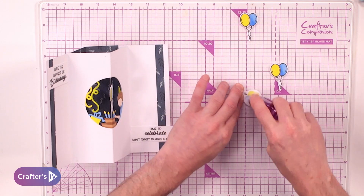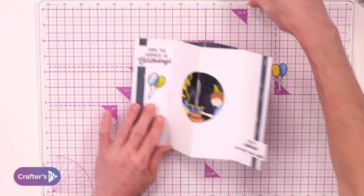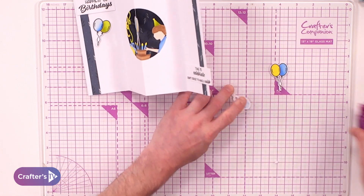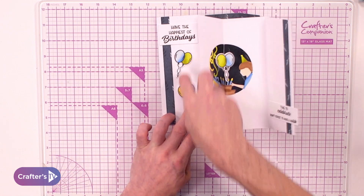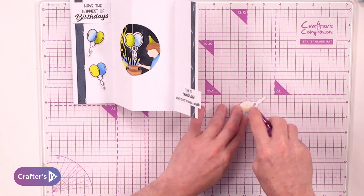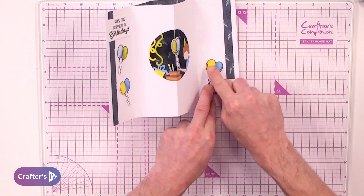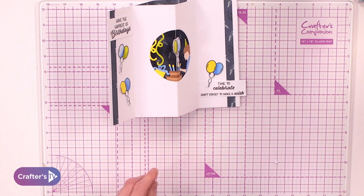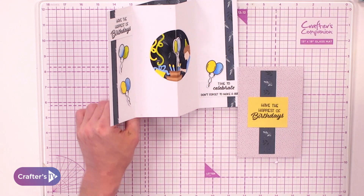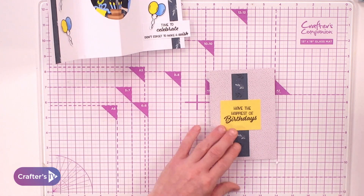We've then got a little bit of decoration with the balloons — three balloons, also using our tape runner. We're going to do one here, a second one in the opposite direction, and then the third one we're going to pop so it's above our sentiment.